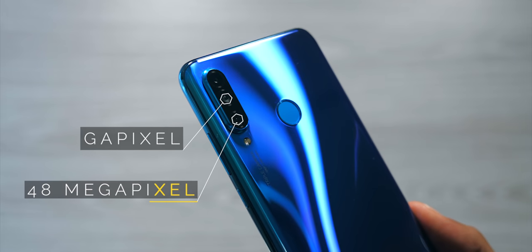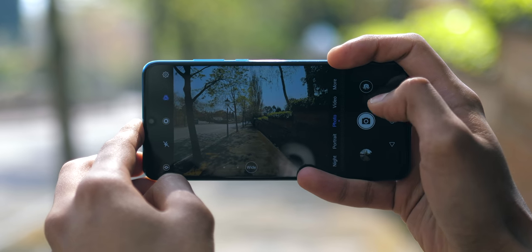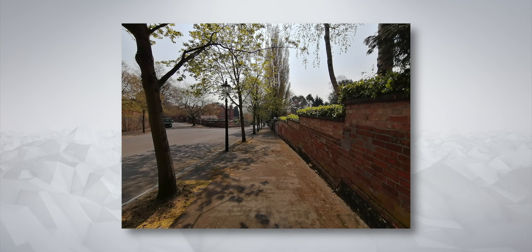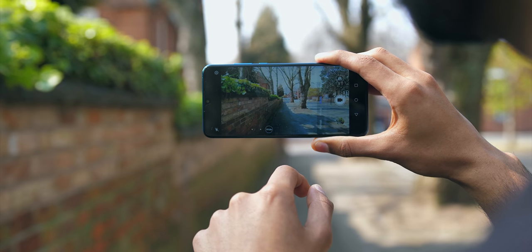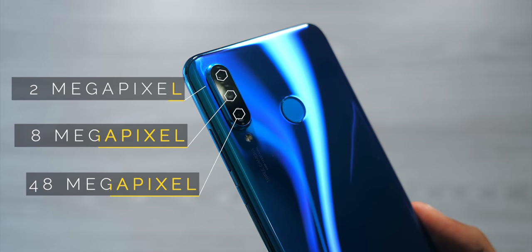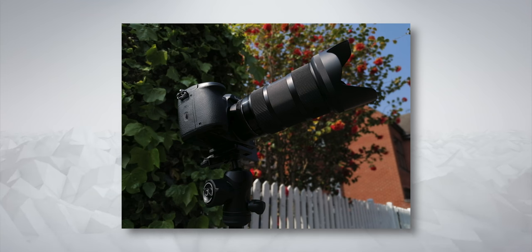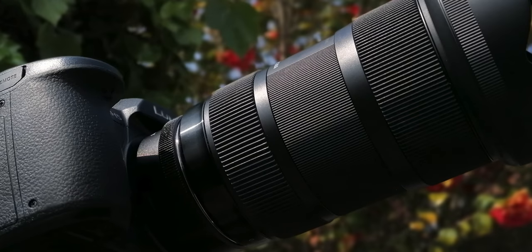That second camera is an 8MP ultrawide with a 120-degree field of view, the same as the P30 Pro, so you're still able to capture a lot in one frame, and this lens works with video too. And then you've got a 2MP dedicated depth sensor which assists in portrait mode, meaning better edge detection and more natural background blur.